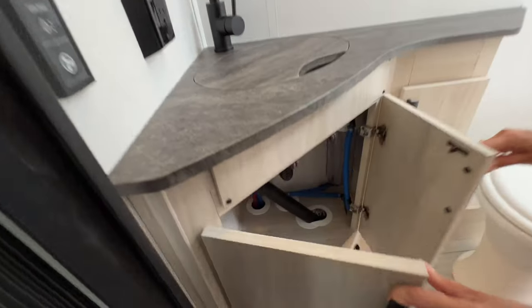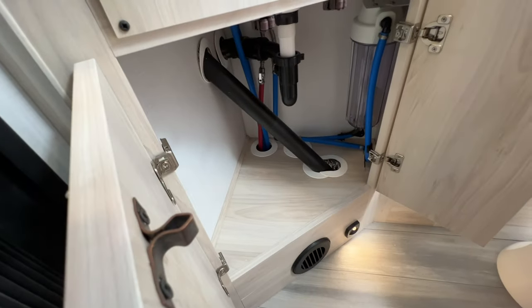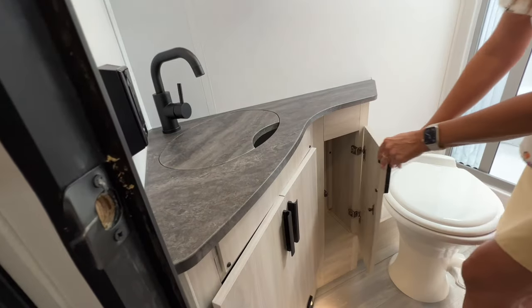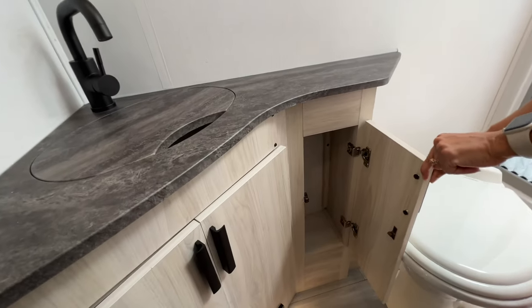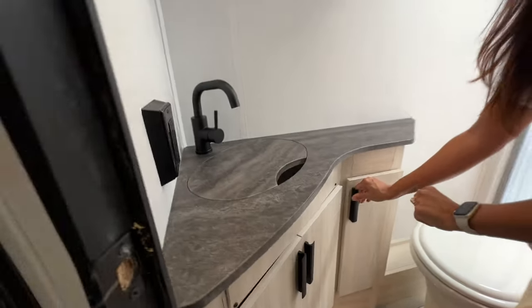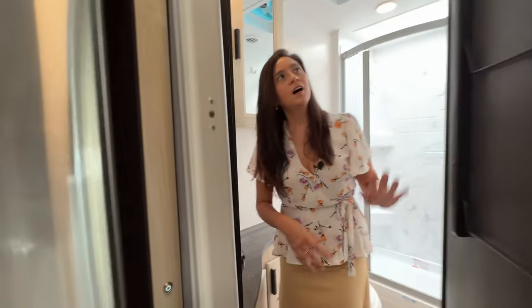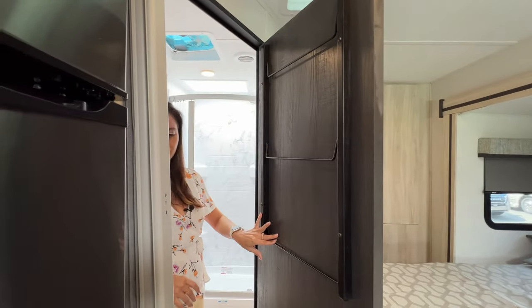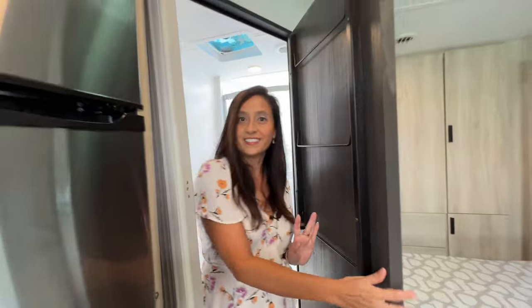Moving down below, there's some storage underneath the sink and on the side, a little more storage area. On the door there are towel racks. That does it for the bathroom.